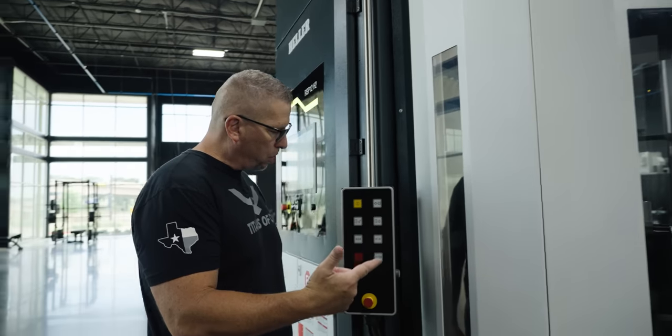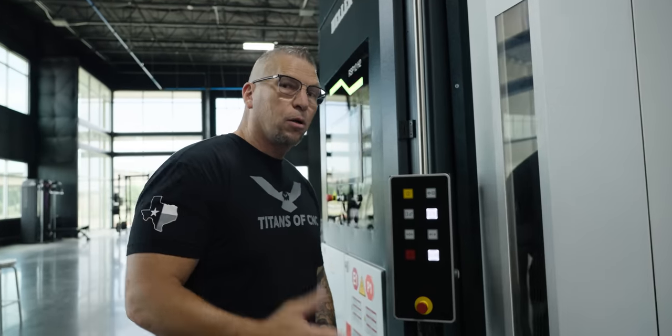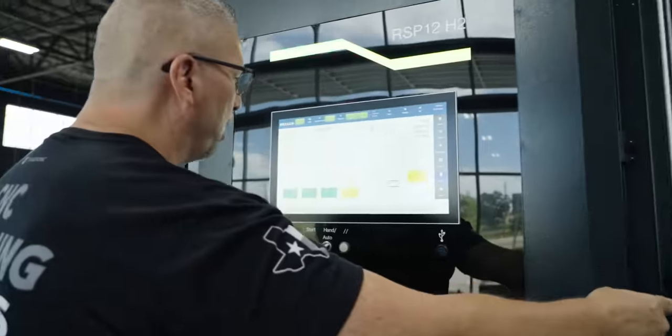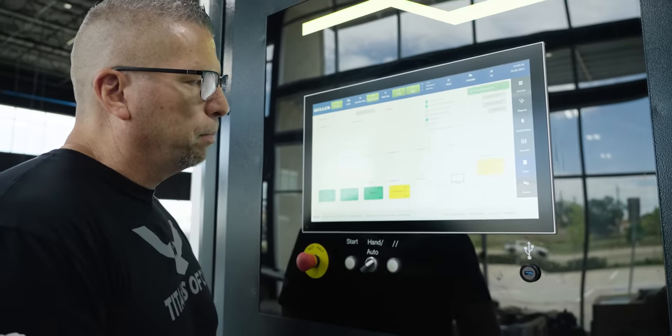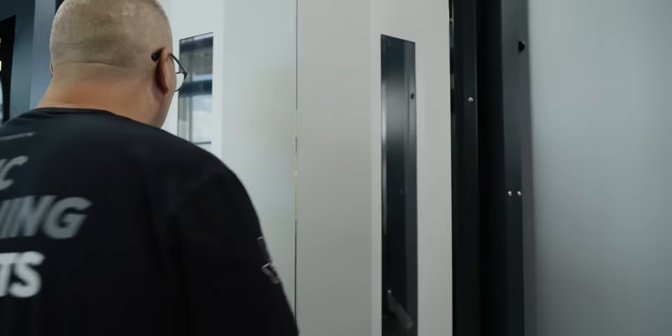If we want to close the doors, we close the doors, say it's ready. Now I can simply take this pallet and move it into an open station over here — transport order created — and the robot is in motion.